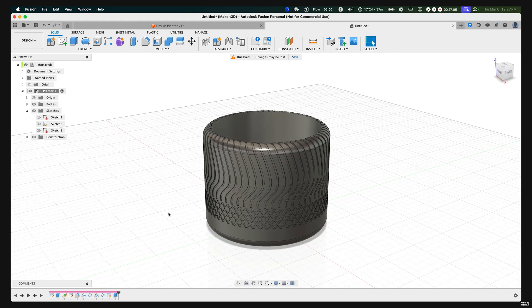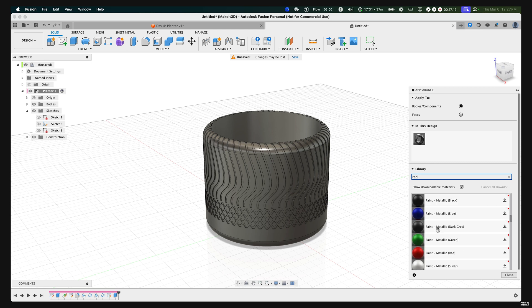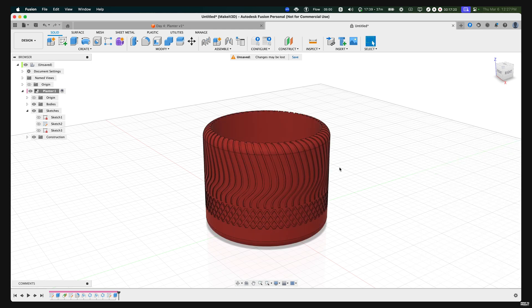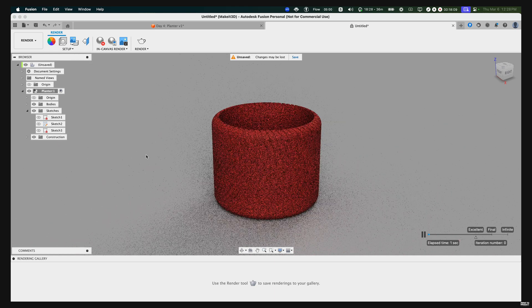To add color, press A on your keyboard, then search for 'red' and select a matte red finish. Now we can use the Render environment within Fusion — go to Design, then click on Render. Rendering your products is a great way to see what they'll visually look like when 3D printed, though keep in mind it won't always be perfectly accurate to real life. Hover over to In-Canvas Render and render the model. Fusion 360 will render it and show you elapsed time and quality level on the right-hand side.